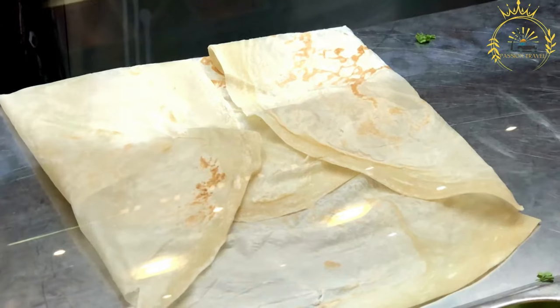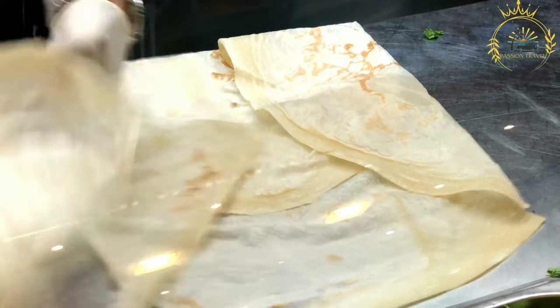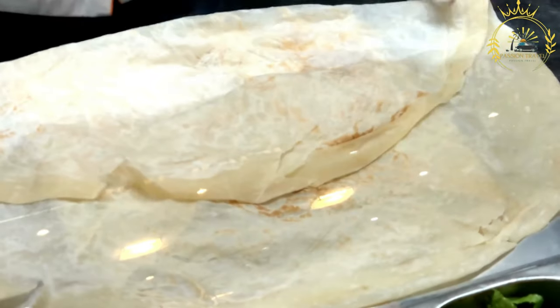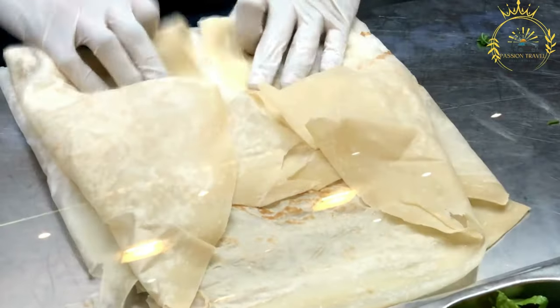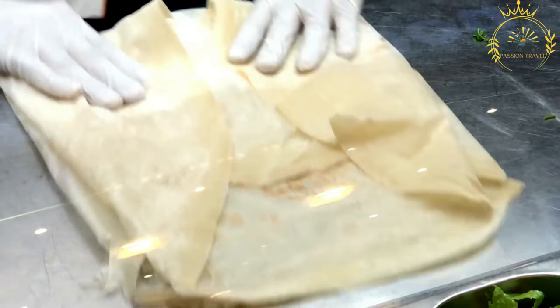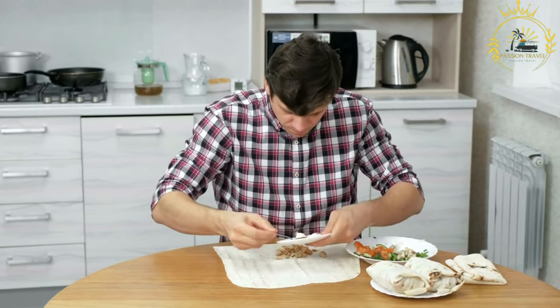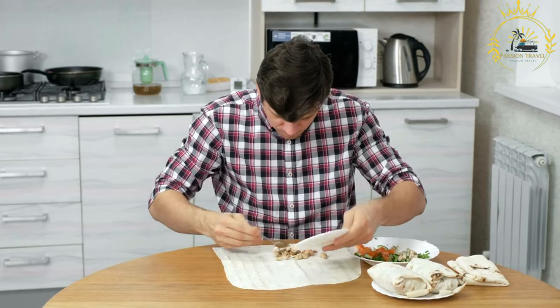To prepare: marinate the meat in a mixture of yogurt, lemon juice, olive oil, garlic, and a blend of spices. The marination process helps to infuse the meat with flavor and tenderize it. Then stack the marinated meat slices on a vertical rotisserie in layers, creating a cone shape.